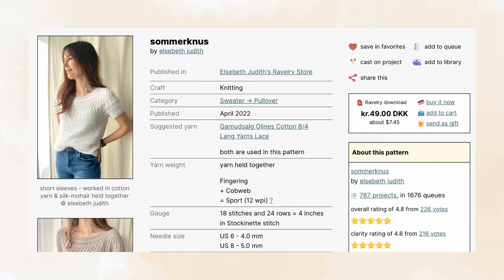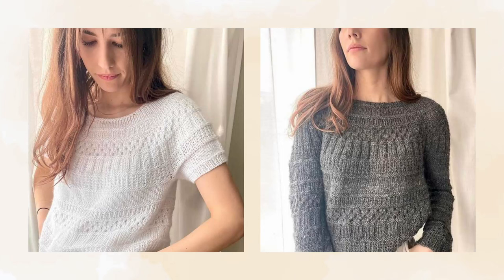The third pattern is Summer Dust by Elizabeth Judith. It comes in six sizes with a finished bust measurement ranging from 35 and a half to 53 inches and is designed to be worn with three to four inches of positive ease. It suggests using a sport weight yarn or a fingering and cobweb strand held together and a five millimeter needle size for the body. It is a round yoke sweater with an all-over texture and eyelet design, worked from the top down, with the option to adjust the length of the sleeves — short, three-quarter, or long — and the body.